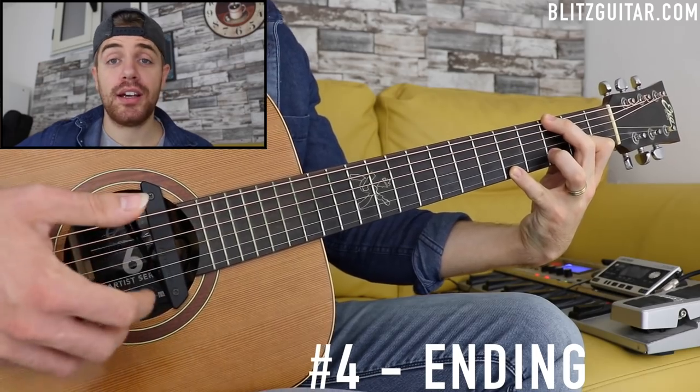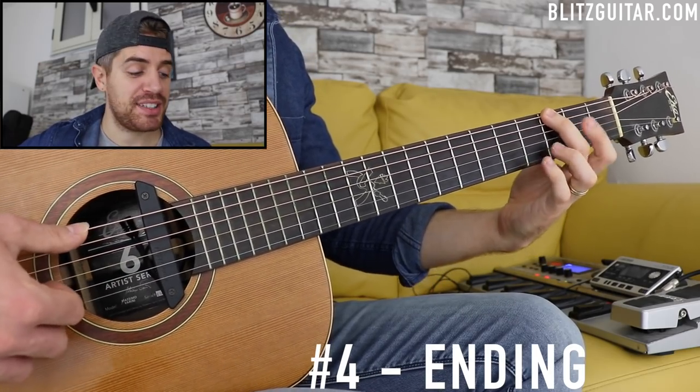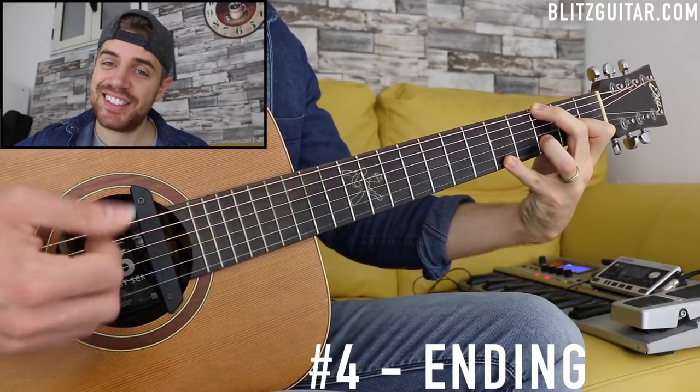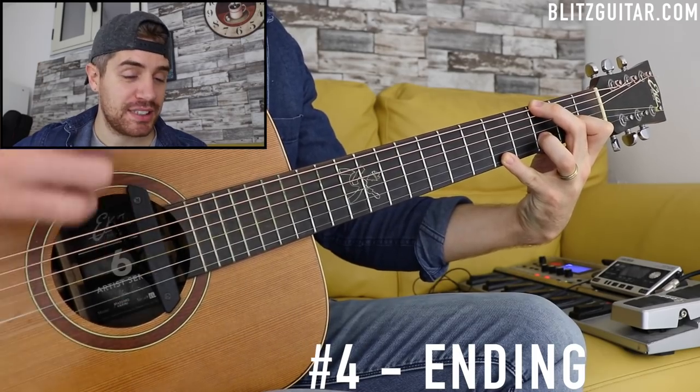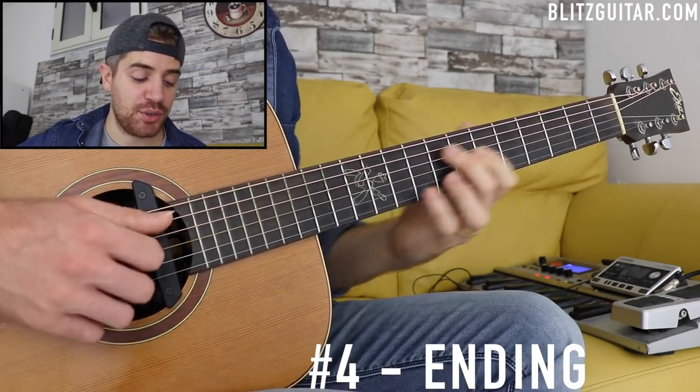The G add 9 is a really stretchy chord. I'm playing E string fret 6, G string fret 2, B string fret 3, and E string fret 5. Beautiful sounding chord.